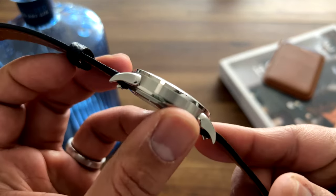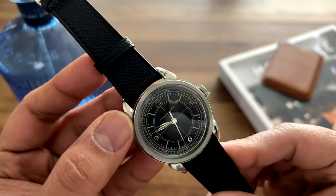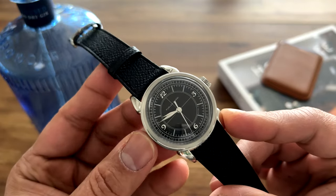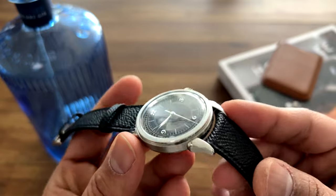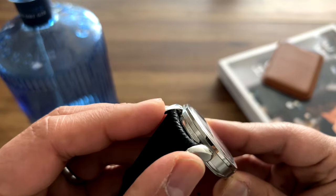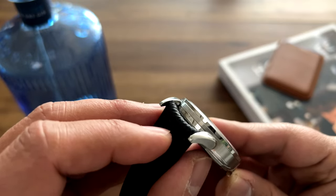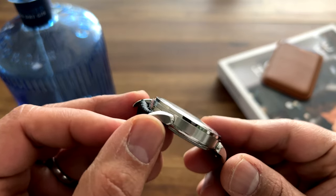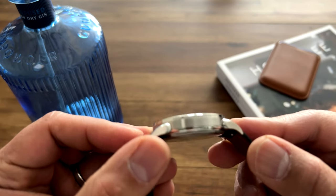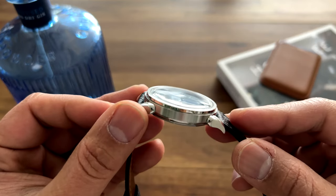Particularly with the horn lugs, you can see there's a brushed surface finish right next to a really high-polish surface finish. These cow horn lugs — typically on vintage pieces they'd be welded on, but to keep costs down, what they've done here is that block of metal between the two lugs is sandwiched between the top and bottom of the case. So it's a mechanical fit rather than welded, though it does give the illusion of welded lugs. If you look very closely you may see a tiny gap, but it's really not very visible.